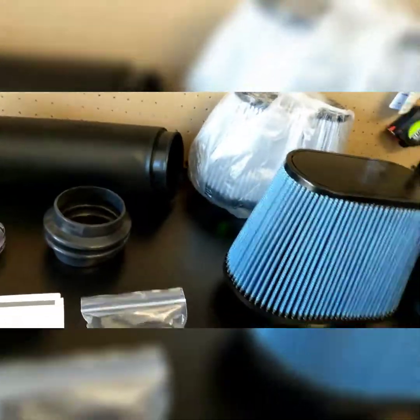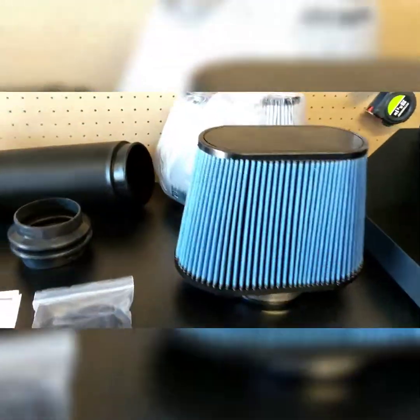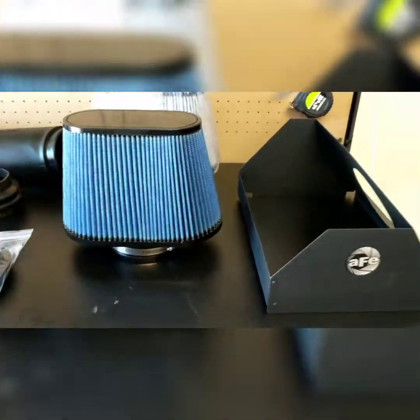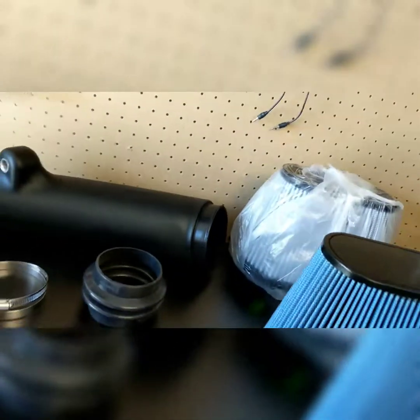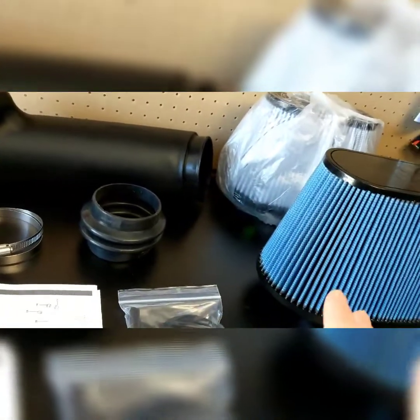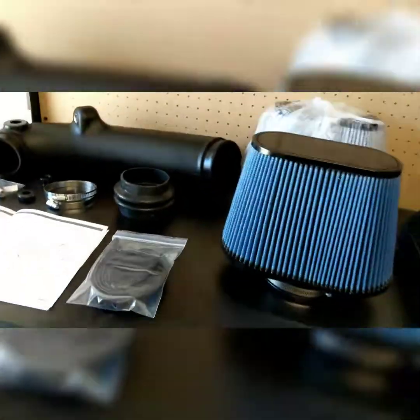We'll be installing the blue one, which is the Pro 5R — part number 24-9108. We've got the housing, the tube, the fittings, the seals, clamps, and the air temp sensor — we've got it all ready to be installed.